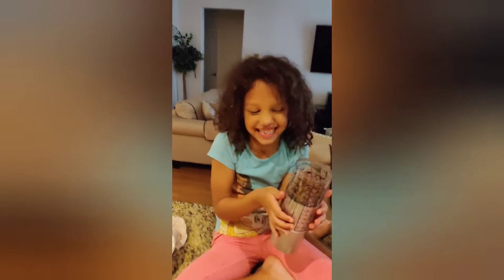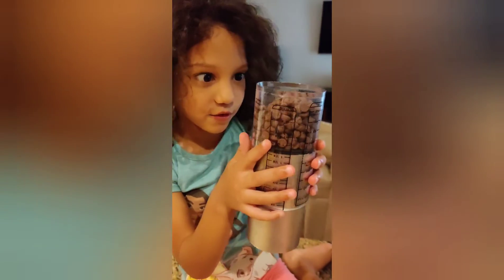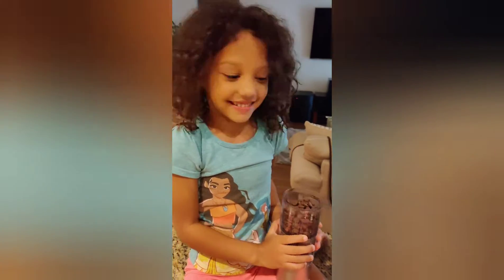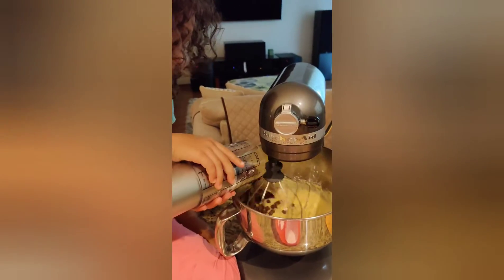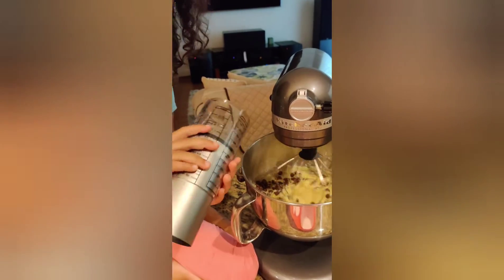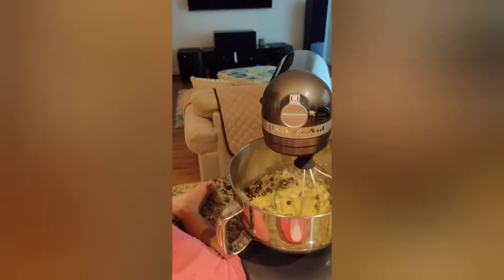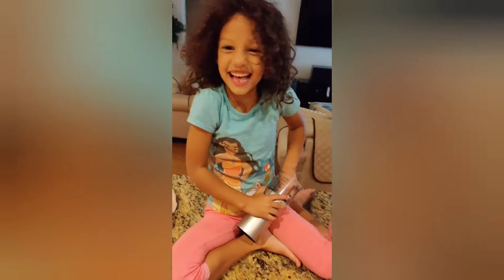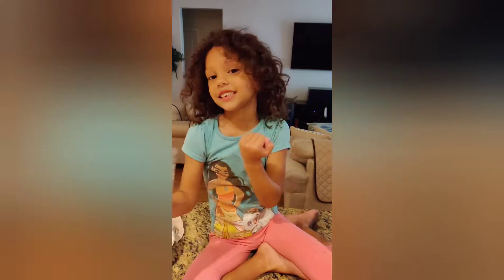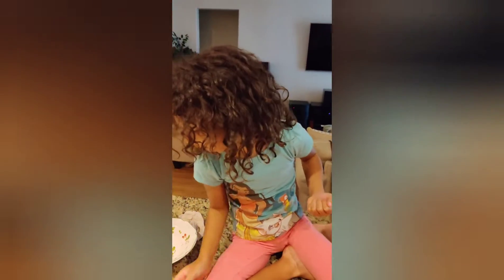We're adding the chocolate chips. Ooh, a chocolate chip. Mom, can I take one? No. Can I take the leftovers? I'm going to take the leftovers. The only ones that you can take are the leftovers.